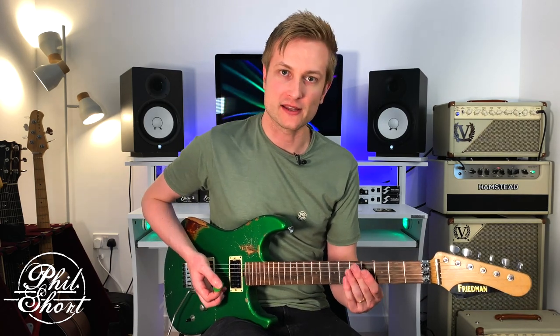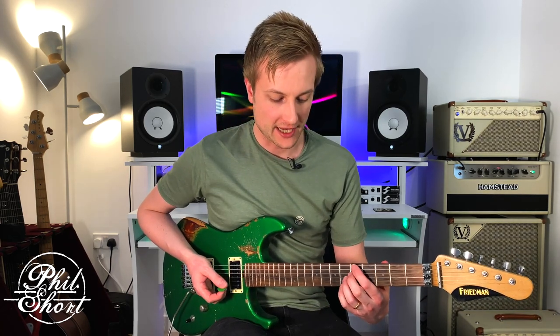Hack number three: if we play this same arpeggio but off the flat 7, we'll bring out the altered tonality. Here is an A7 flat 9 flat 13.